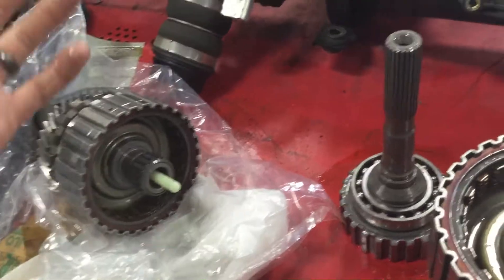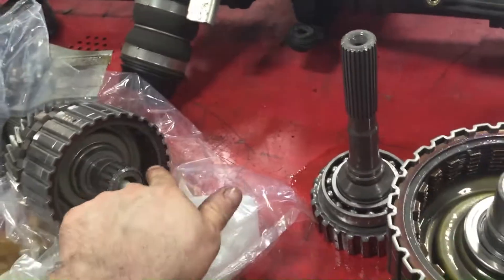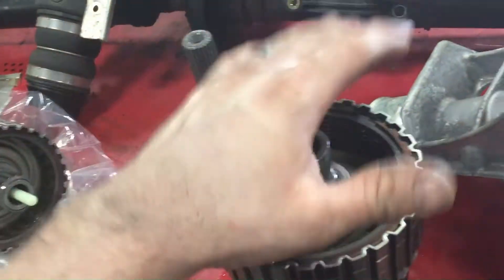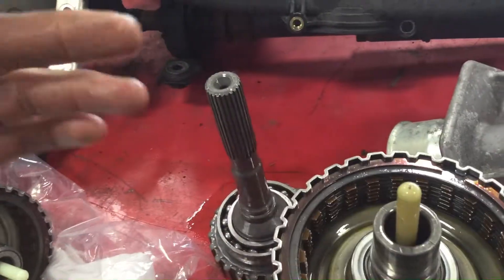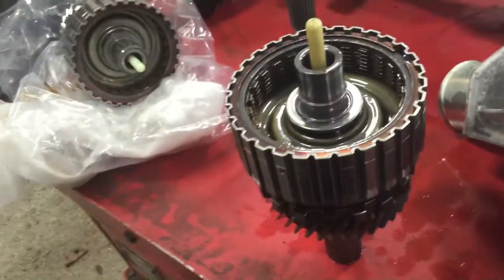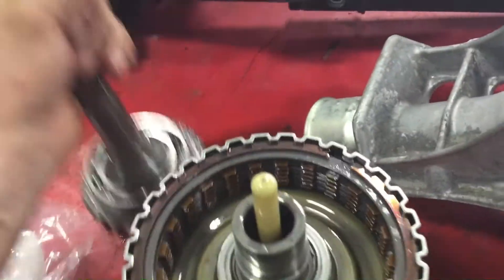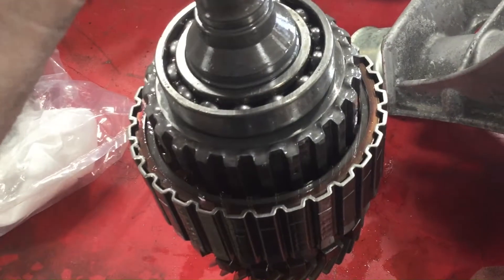Subaru has an updated clutch drum to address that concern — they changed some of the orientation and design of the clutch discs, and there's also a software update that changes some behavior as well. Anyway, that's what we've got going on here. This is the kind of guts of a transmission that most people don't ever get to see, so I thought I'd share it in case you found it interesting.